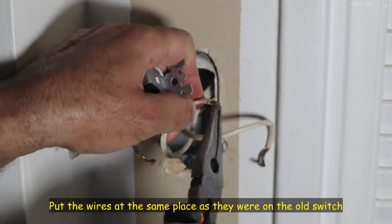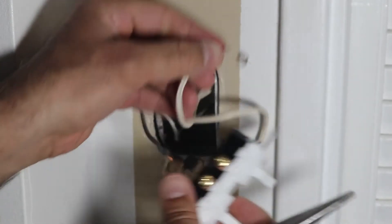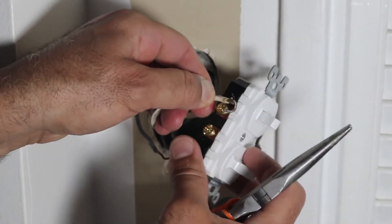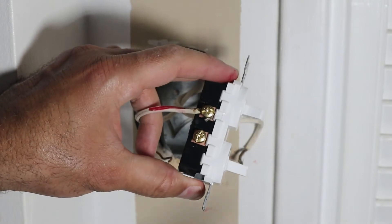I'm going to put the U-shaped wire end onto the screw like this, and then just hook it to the screw. It should hook to the screw like this, and now I need to tighten the screw.